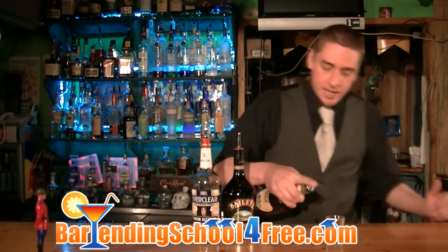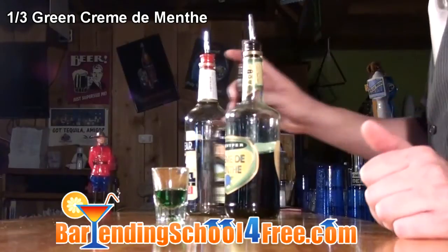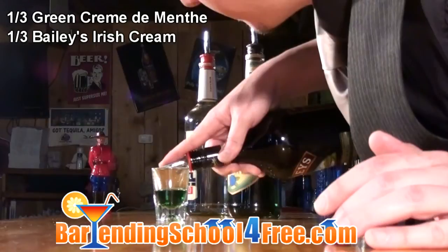We're going to start by filling our shot glass with about a third of green creme de menthe. We're going to layer a little bit of Baileys on top of that — it's probably going to curdle up a little bit.